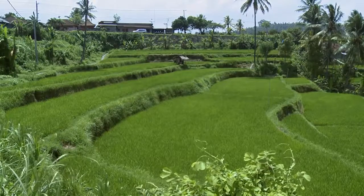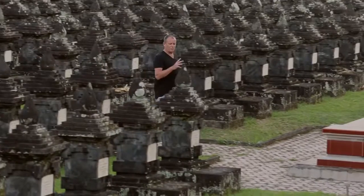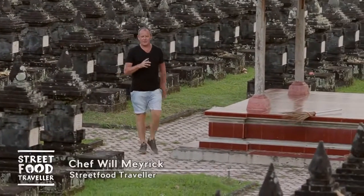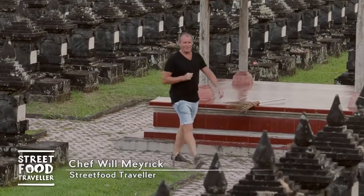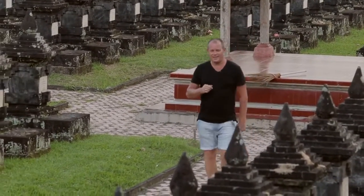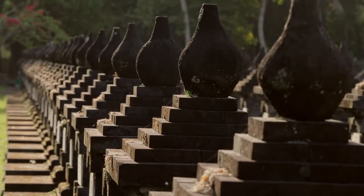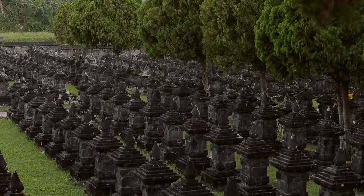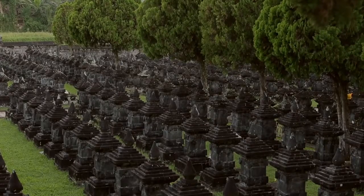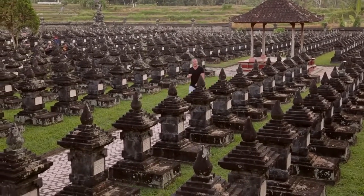Today on the Street Food Chef YouTube channel, we're here at Magrana War Memorial. This memorial is very well known in the region because 96 people died here. One of those people was Igusti Noraraj, who had a very big battle in the Second World War against the Dutch. And I can't believe this is only 15 minutes away from my house.